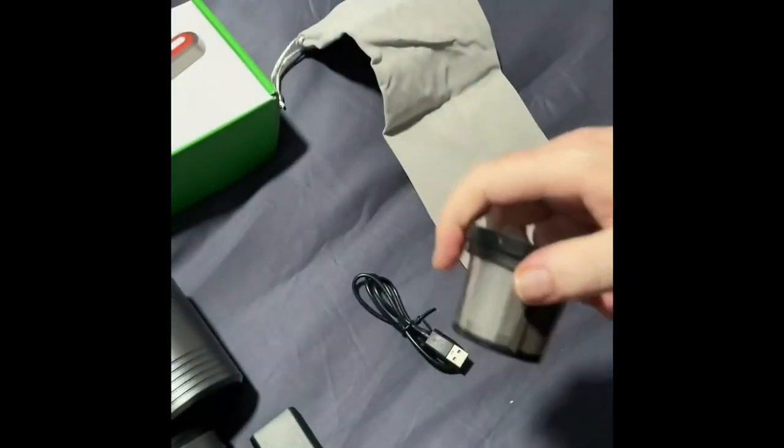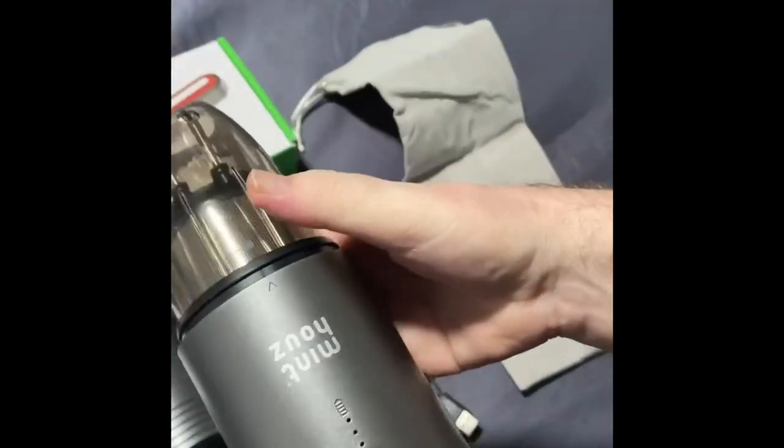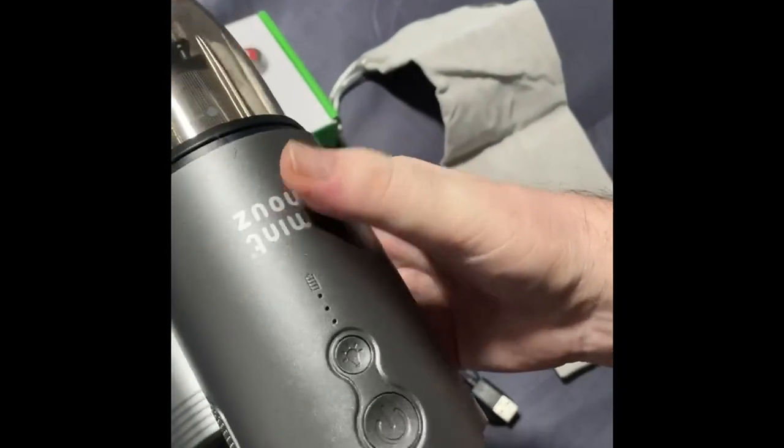Just twist back in, twist that back into there, and then back into there. Nice and easy to insert the filter right in the container.